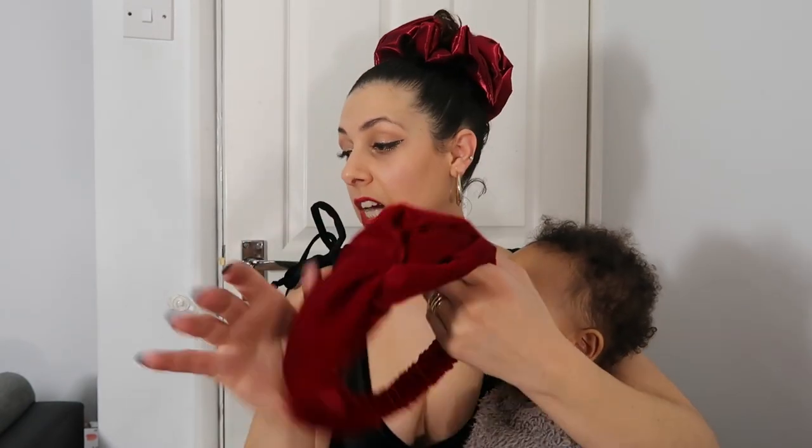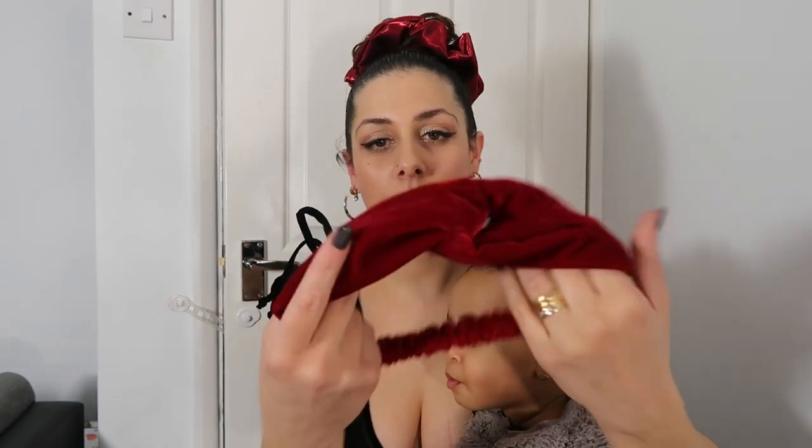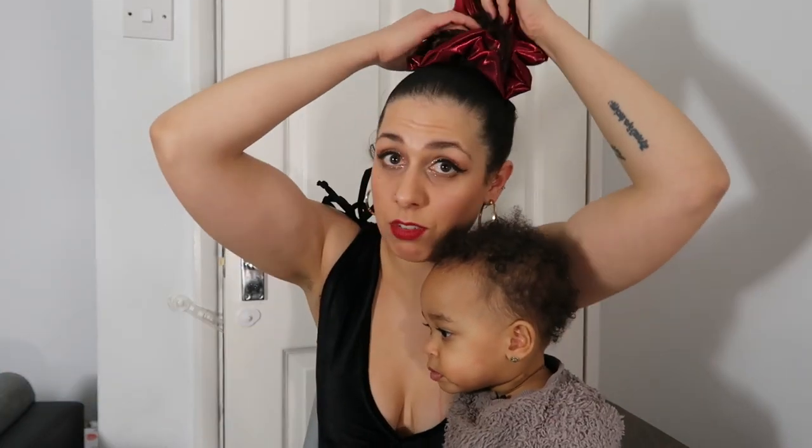You also get the headband. All the items are made with high quality fabric — this is a beautiful micro-feathered fabric. It's just beautiful in real life. And you also get this scrunchie included in the Valentine's gift set.